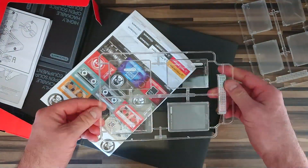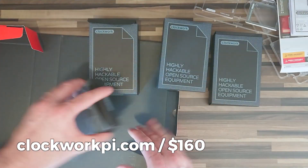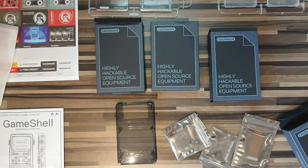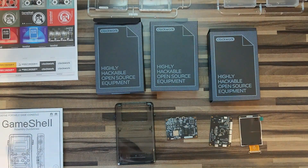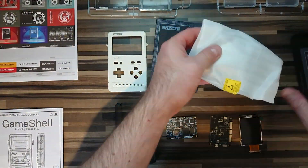Perhaps this is the answer. This is the Game Shell from Clockwork Pi. It's a modular DIY games console that you put together yourself and then play. Sure, it does look like a Nintendo Game Boy, but it has the potential beyond retro homage. Development tools are available for this console, which means if you've always wanted to build your own 8- or 16-bit games, the power is now in your hands.